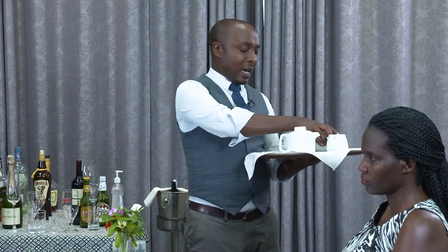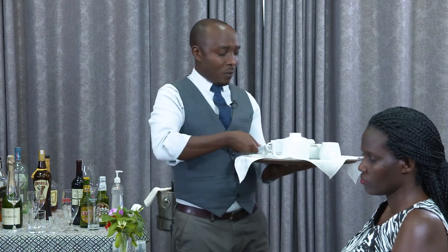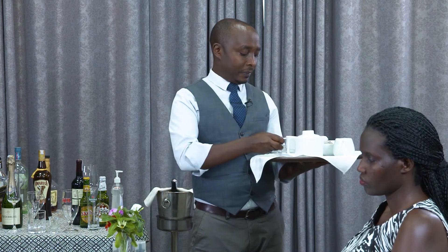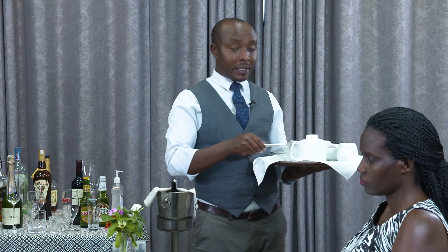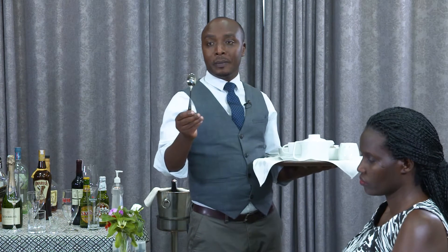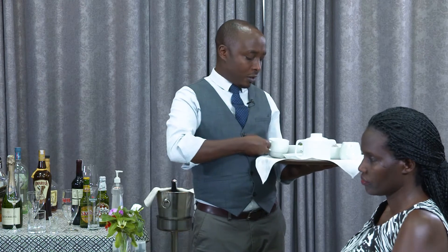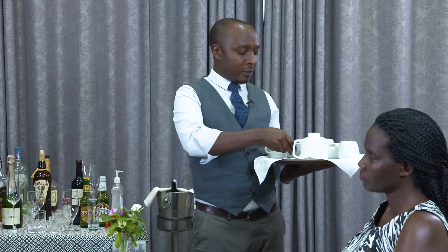And then after that, we have a cup — tea cup. We have a teaspoon, and we have what we call a saucer. A saucer is an underliner of a tea cup.